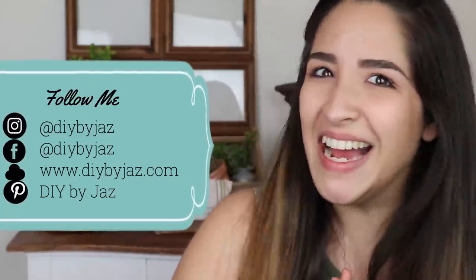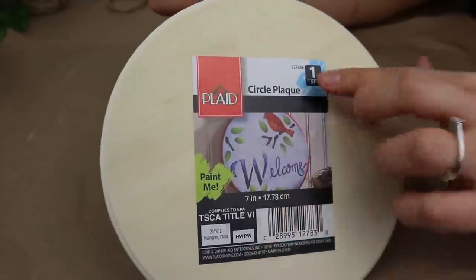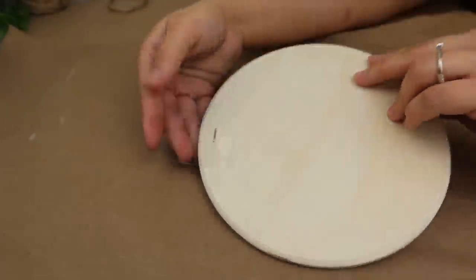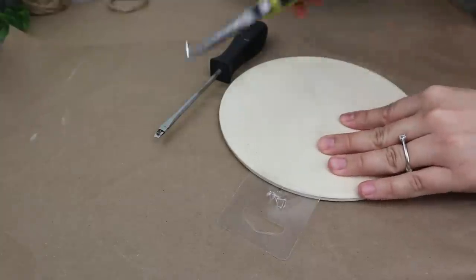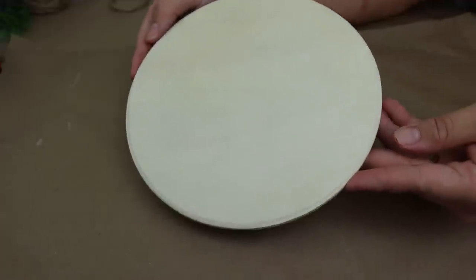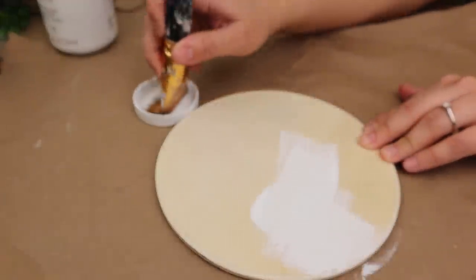Let's go start with today's DIYs! For the first project, I'm going to be using this circle wooden plaque that I got from Walmart for only $0.97. You can also use any other sign that you have at home, no matter if it's wood or what shape it has — anything is going to work well. The first thing I did was to remove the staple and the sticker it had.